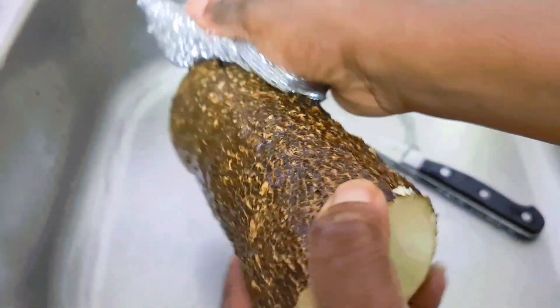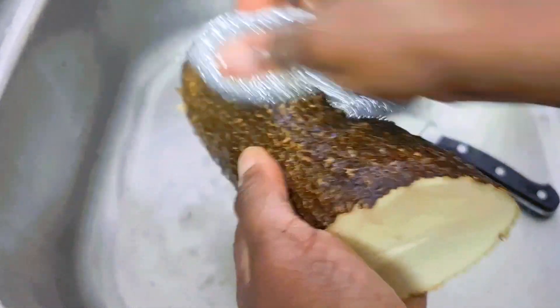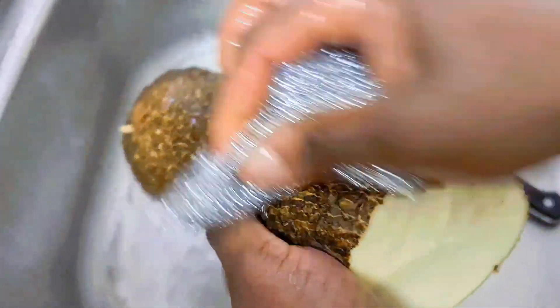You just scrub it — you don't need to peel it. Because when you peel your carrot or your potatoes, you are losing those vital vitamins and minerals. So just scrub it really, really well.